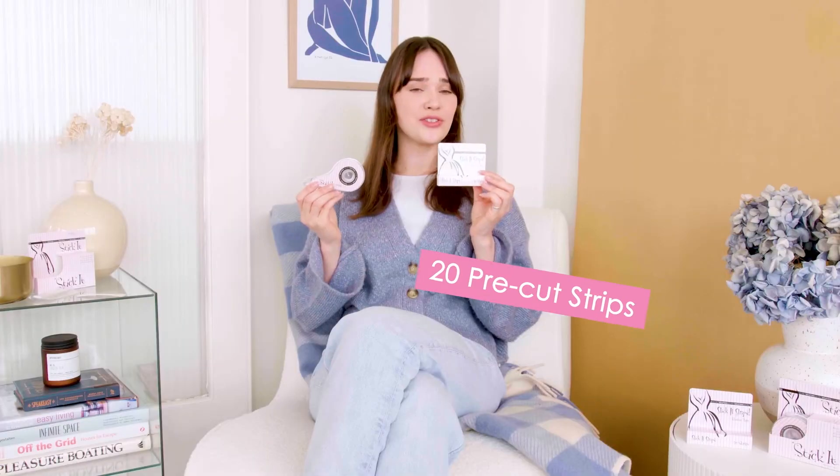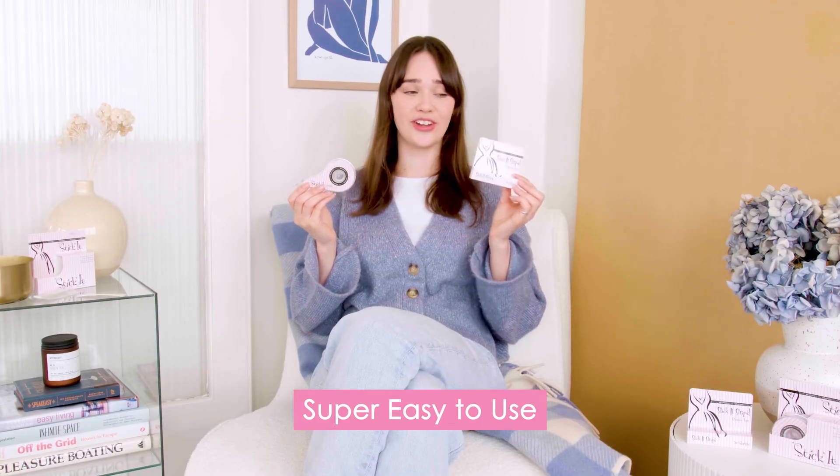With our Stick It strips you get 20 pre-cut strips — super easy to use, ready to go. You can just put them in your purse, very handy.